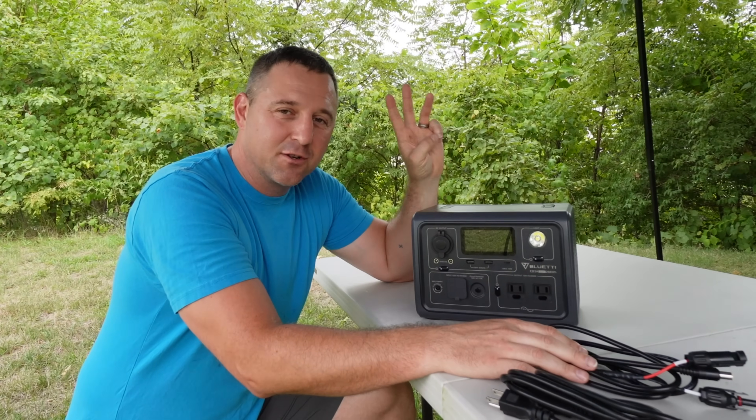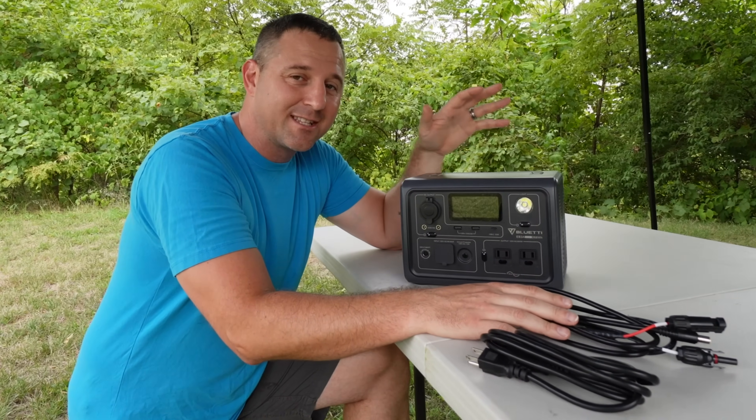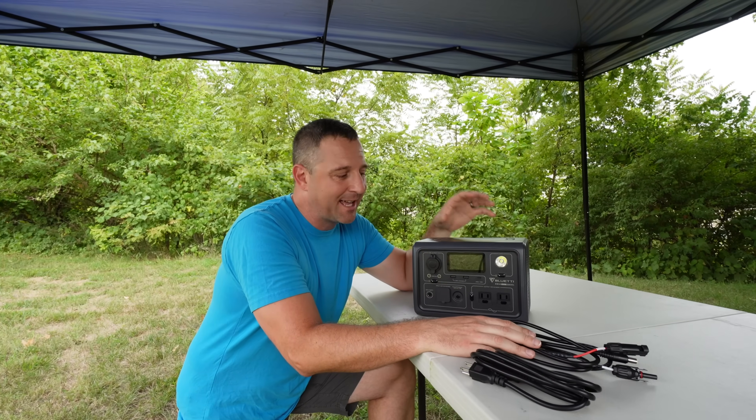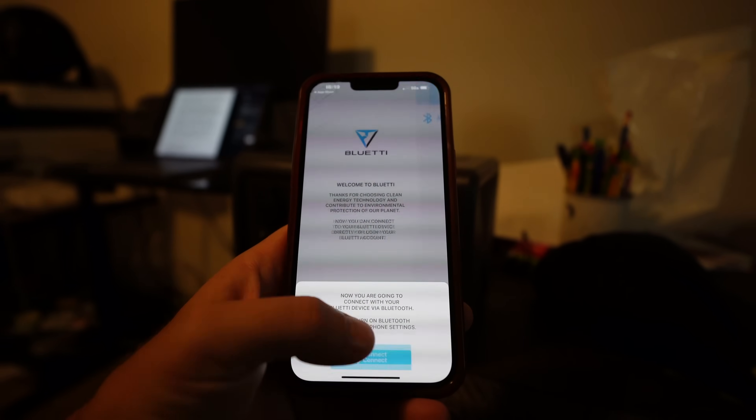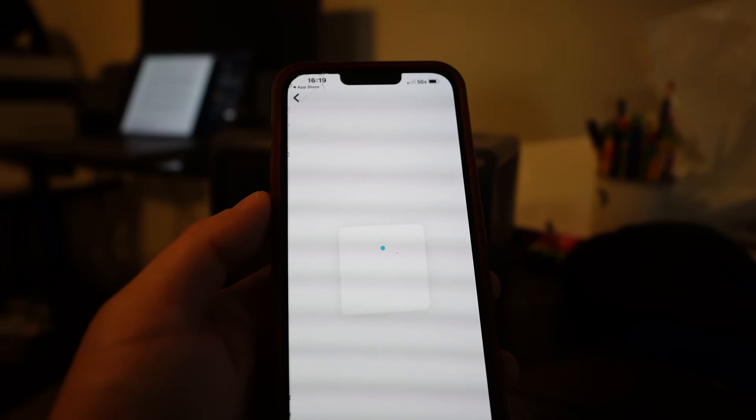There are three features on this device which, for me, are unique compared to other devices I've already tested. The first unique feature is Bluetooth connectivity, which allows you to connect to your smartphone and see exactly what's going on inside the device.